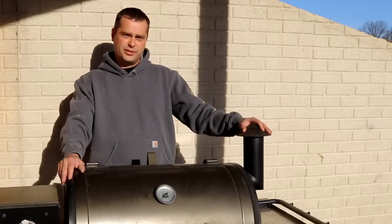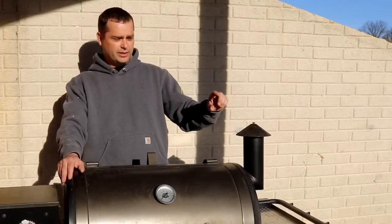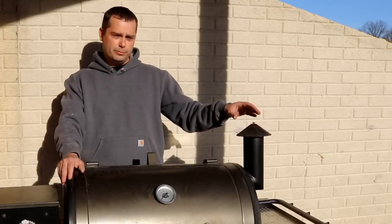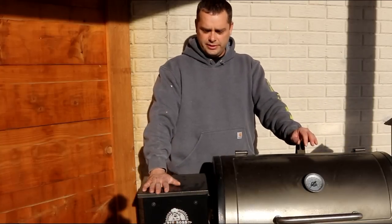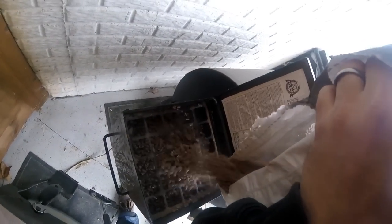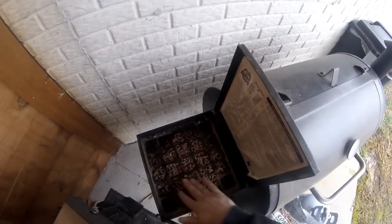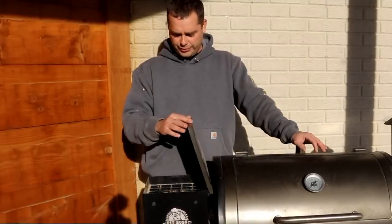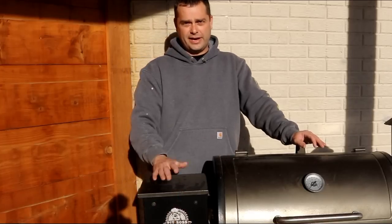On one side is the chimney, and the little top hat on it is adjustable — it's got a little bolt on top so you can open and close it. You can play around with that to help maintain a steadier temperature. On the other side is the hopper, where you put your wood pellets. Wood pellets come in all different types of wood — apple, cherry, hickory, mesquite — and this hopper holds about 10 pounds, which is about half of a 20-pound bag.